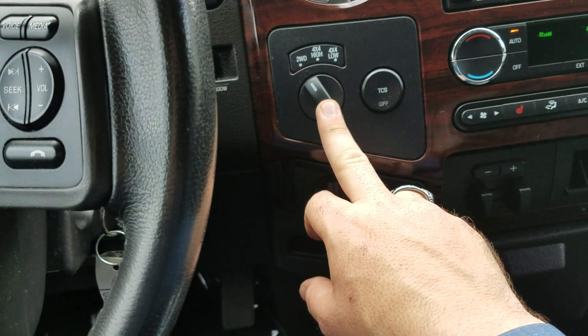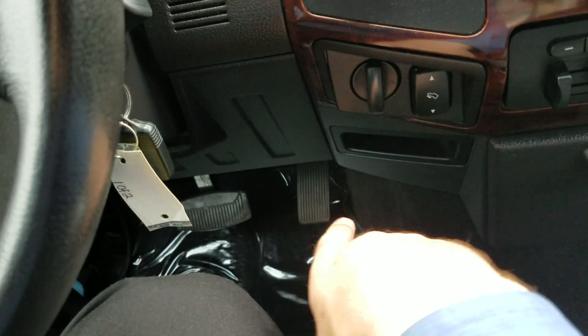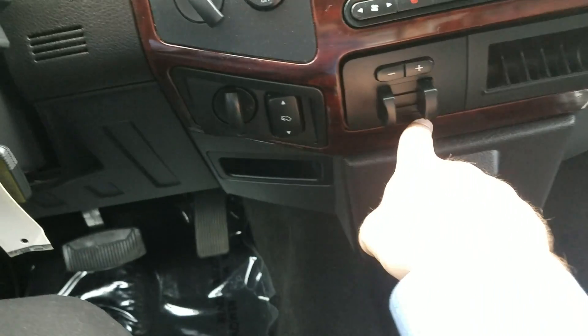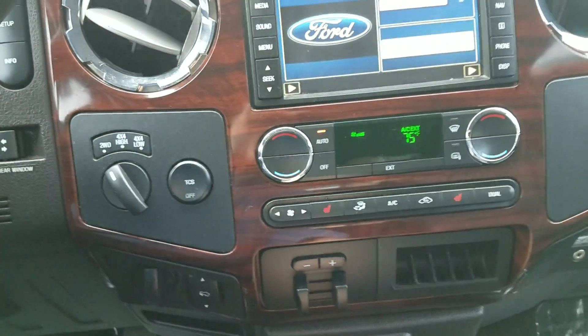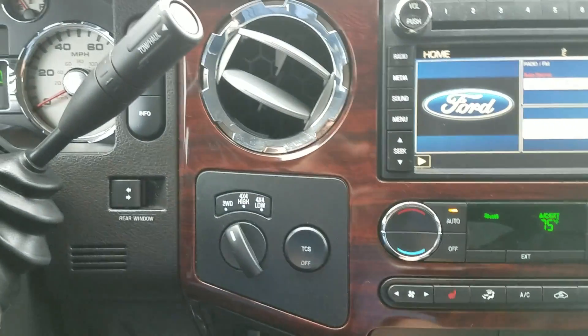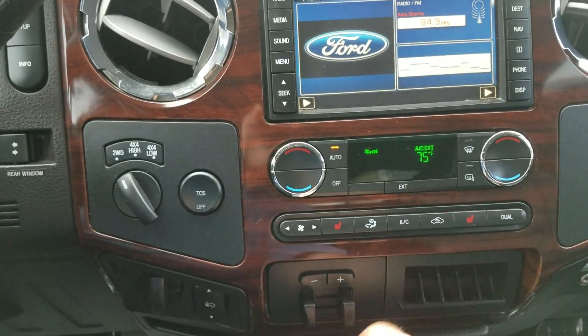You've got your four-wheel drive selector right here. This button adjusts your foot pedals so you can bring them closer or push them away from you. You've also got your trailer brake already installed right here. It has dual climate-controlled air conditioning, so you can set different temperatures on the driver and passenger side. And you've got heated seats on both the driver and passenger side.